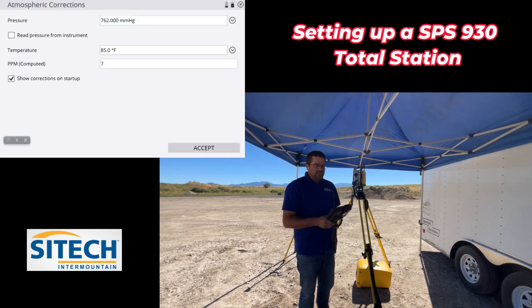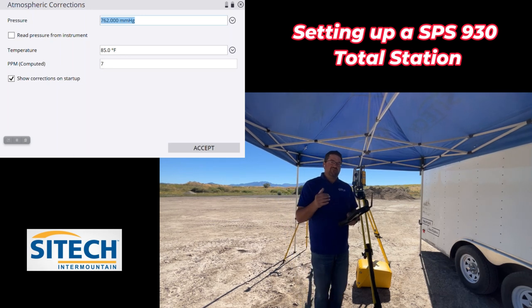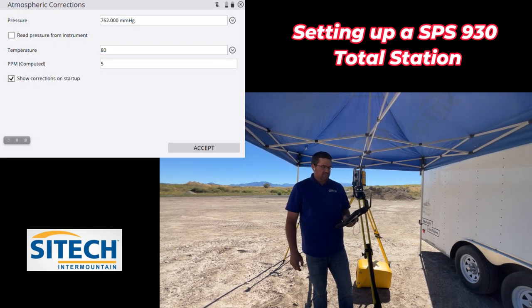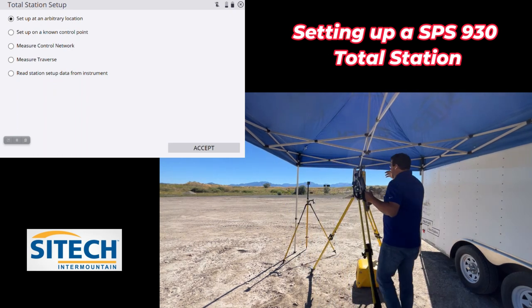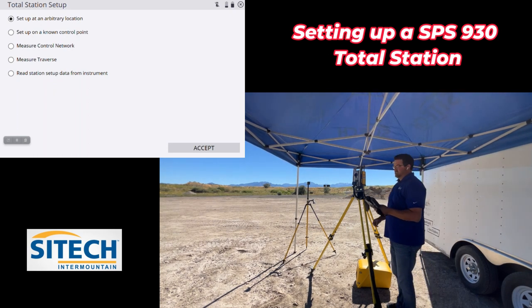We're going to go ahead and hit accept. It's going to ask us for the temperature, the pressure, the barometric — most of that I leave the same. But the temperature is really important to change based on what it is throughout the day. It doesn't have to be exact to that moment. I'm going to go ahead and change this to about 80, which is what we are out here right now. Then it's going to automatically go to a corrections option to show me the scale factor and any corrections I need to put in. But it's going to ask me how I want to set this total station up and how I get it set to where it's actually at on the job site.